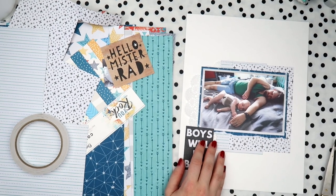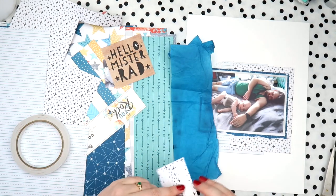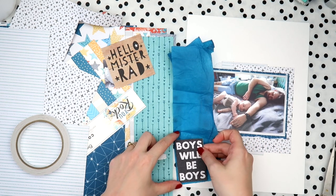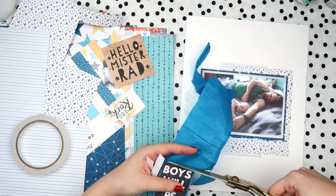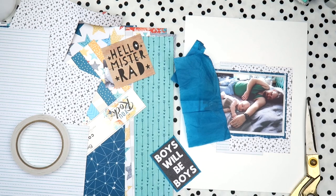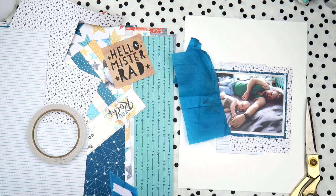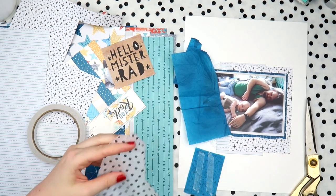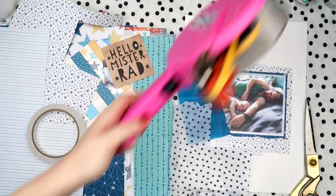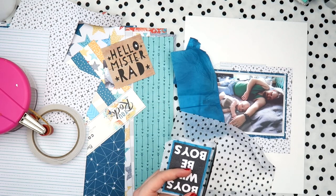I lost my doilies - I don't know where they are. So I went to my 'master packets' box, which is where I keep all my master supplies like extra tape, trimmer blades, and things I have multiples of. I've remade my doily stash and I guarantee I'm going to find the original today - then I'll have two doily stashes to choose from and to lose.